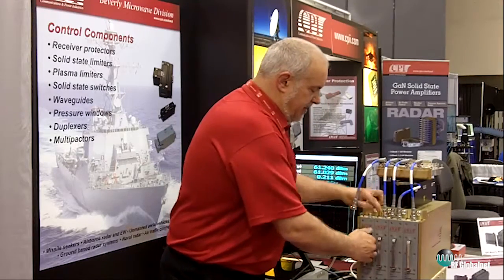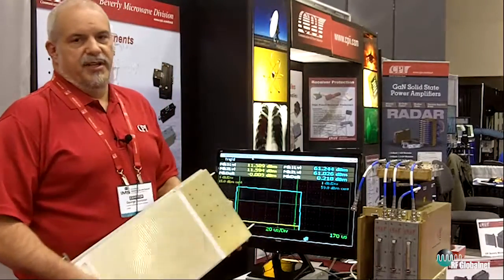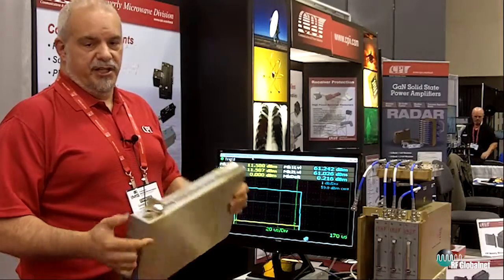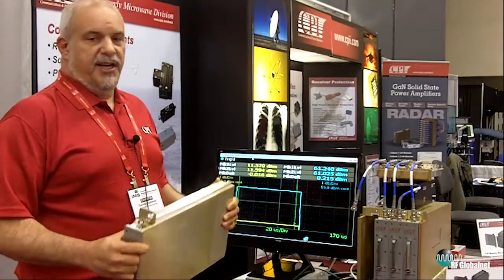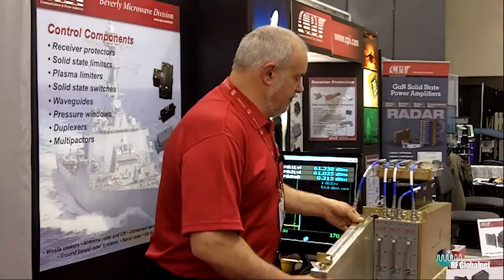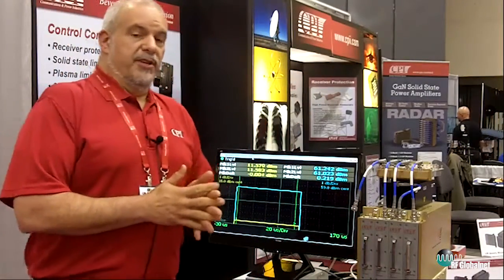This provides us with a maintainable assembly that will last for 20 to 30 years. This module will then be put into place, installed, and maintained by the customer over a long period of time.